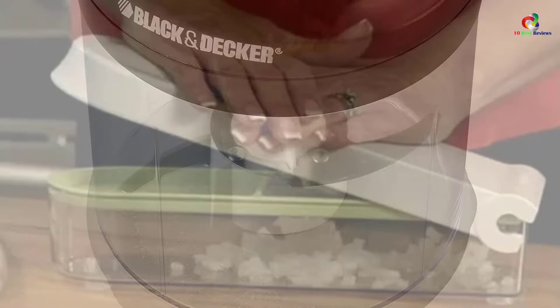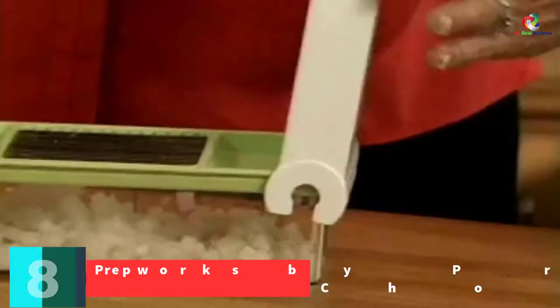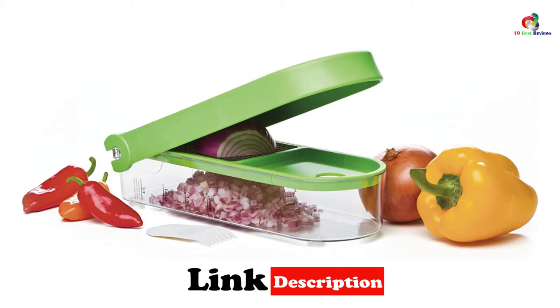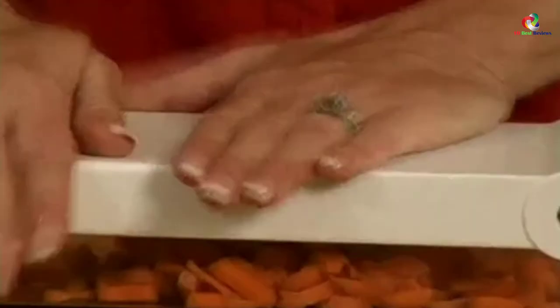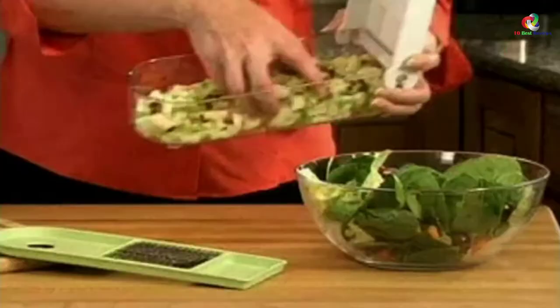At number 8, we have the Prepwork by Progressive Onion Chopper. This chopper has been made using stainless steel with a plastic reinforcement which makes it durable and tough in handling any abuse. It executes in a very simple manner where one has to place their cleaned onion on the blade's top and push down its hinged lid, getting nicely chopped onions at a go. This chopper accompanies a 2-cup catcher which prevents your onions from being scattered. The different chopper parts are simply disassembled when cleaning.